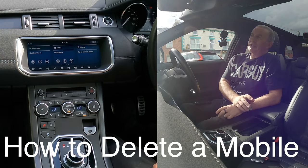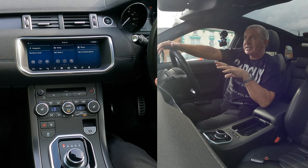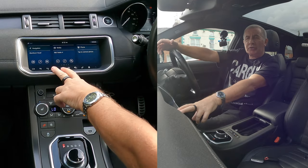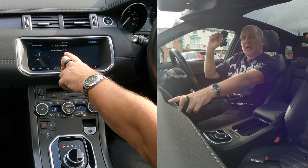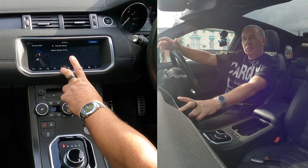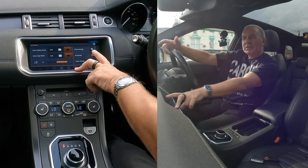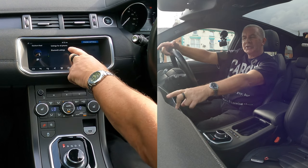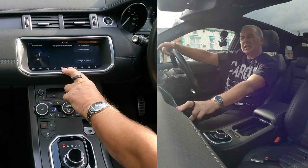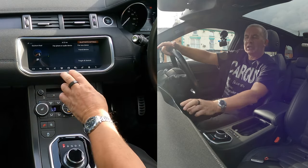Now I'll show you how to delete a mobile from the Bluetooth audio system in this 2018 Range Rover Evoke. You don't go to Phone for this — if you go to Phone you'll only get the option to pair a new device or connect. What we need to do is go to Settings, then Phone Settings, then Audio Settings. We go to Phone Settings, Settings for All Phones, then Bluetooth Settings.